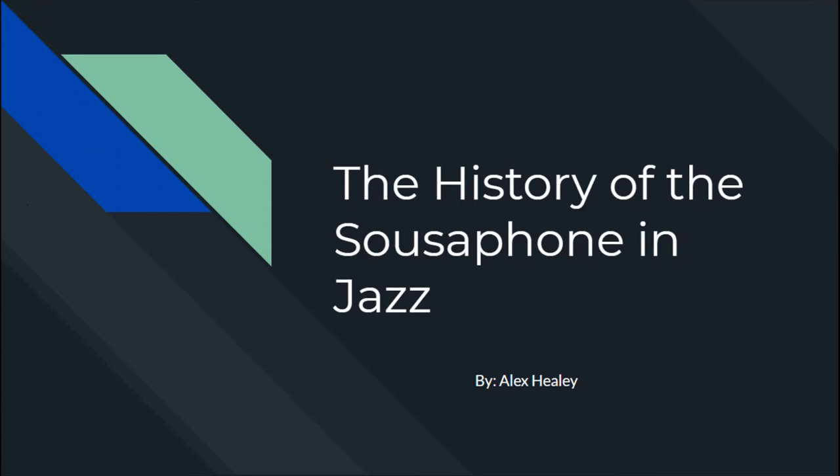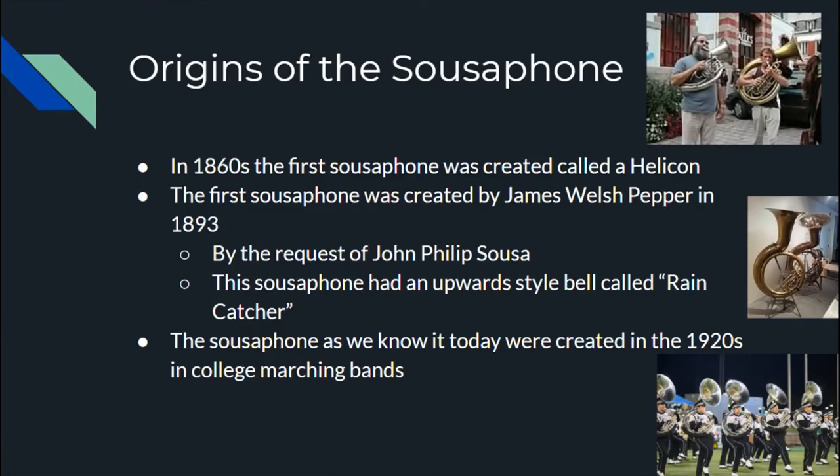Hi everyone, today we're going to be talking about the history of the sousaphone in jazz music. To do that, we're going to start out by talking about the origins of the sousaphone itself.